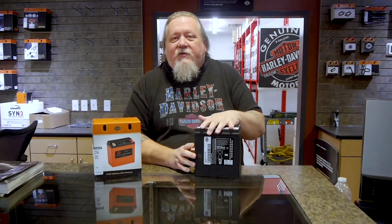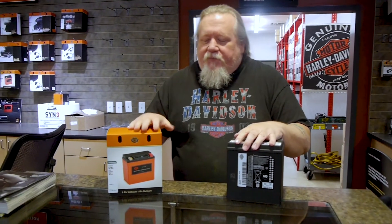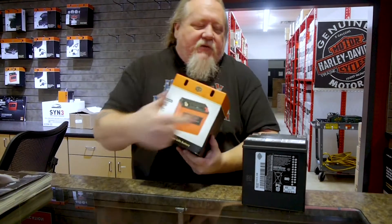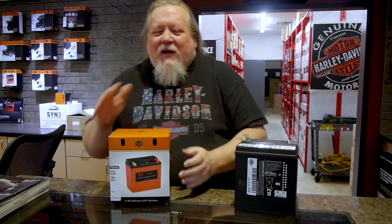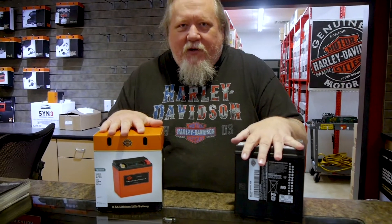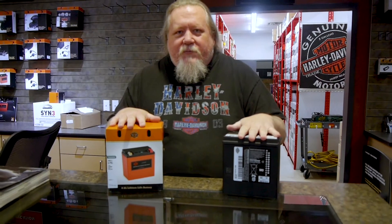However, there's an upgrade: the lithium-ion. It weighs 18 pounds less than this one — you can literally play pass with the thing, although I don't know why you would. It's got 90 more cold cranking amps than the Absorbed Glass Mat battery, and it's got a two-year warranty versus one year.